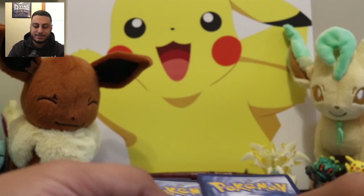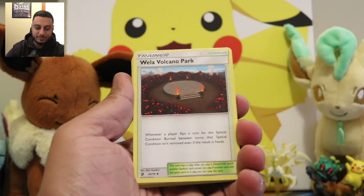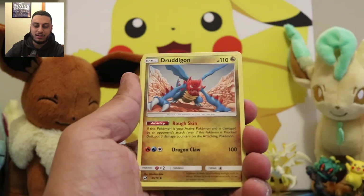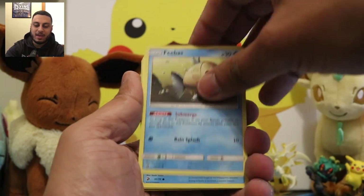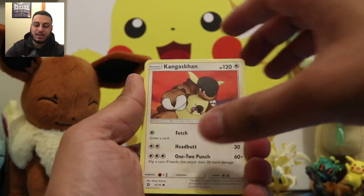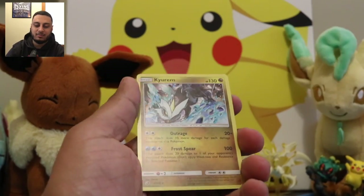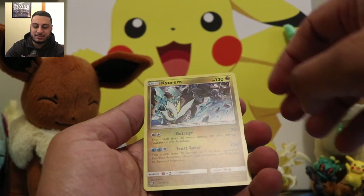All right, 1, 2, 3, 4. We're starting off with the Fighting Energy, we have Wella Volcano Park, Shelgon, Drudigan, Feebas, Wishiwashi, Magikarp, Kingdra, Litten, Xenia, and we got a Kirim Foil which is pretty nice.